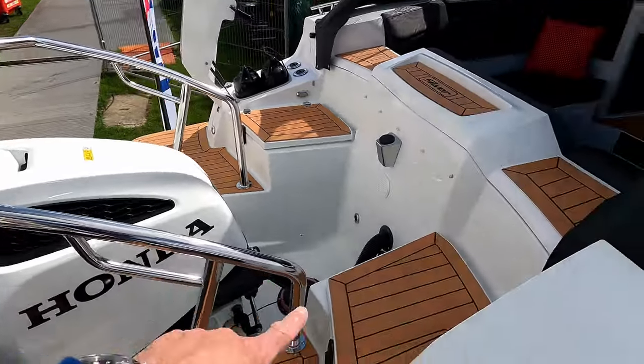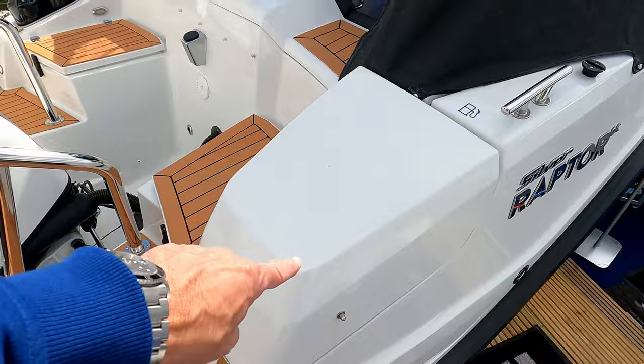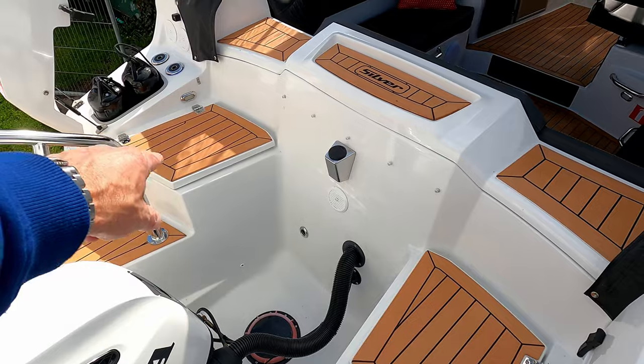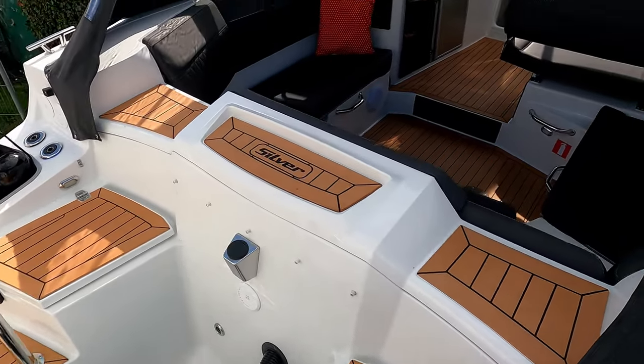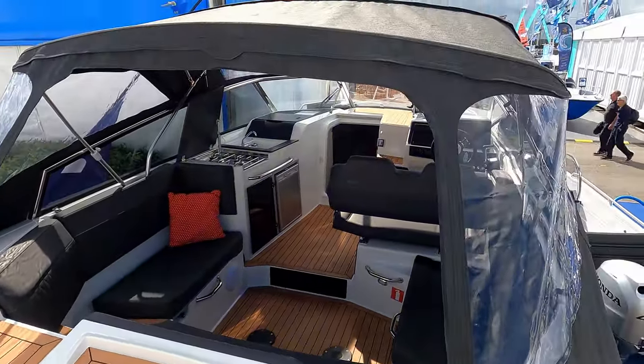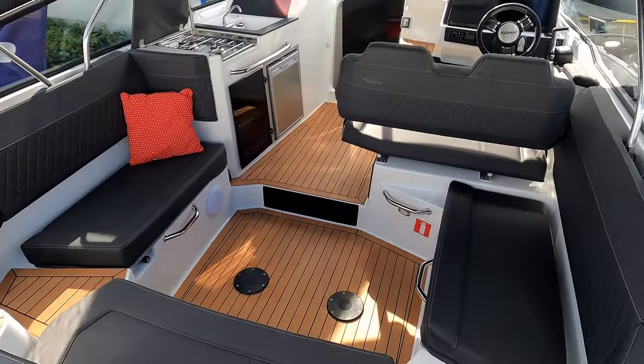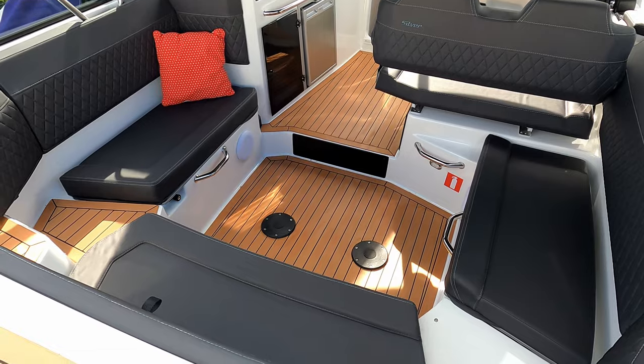There are some really clever fender lockers in here — one's down, one's up — so you've got somewhere to store your fenders. There's more storage in the sponsons at the back as well. The great thing is there's a massive camper canvas here, so this is a day boat that gives you loads of protection from the weather.